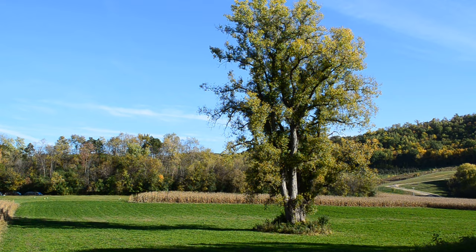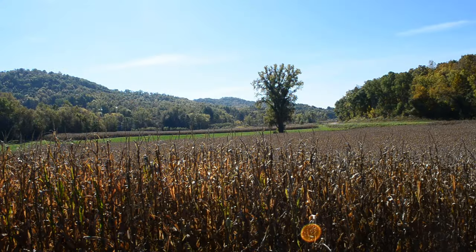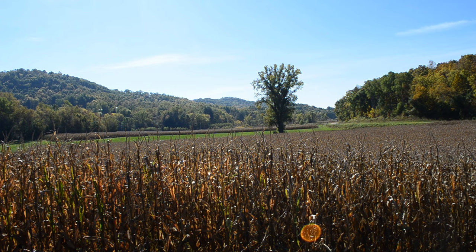Hey everybody, welcome back to another plein air painting video. We're already set up on the side of the road in kind of a valley. The feature of today's painting is a very large, very old-looking tree — not sure what kind, might be a cottonwood or something like that. It was pretty misty this morning, and so even though it's very bright and sunny, there's still kind of an atmospheric hazy quality to the air today. There's some fantastic layering of bluffs going back behind this old tree.